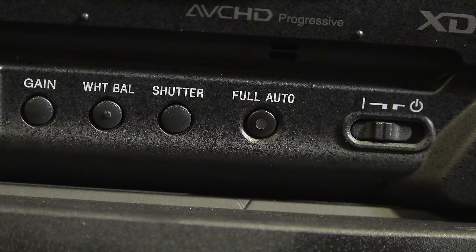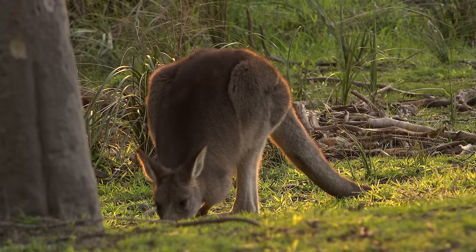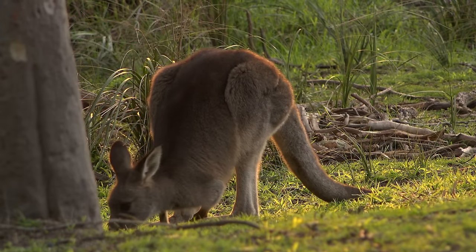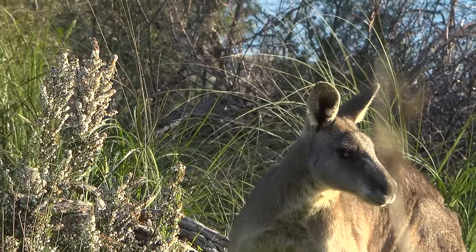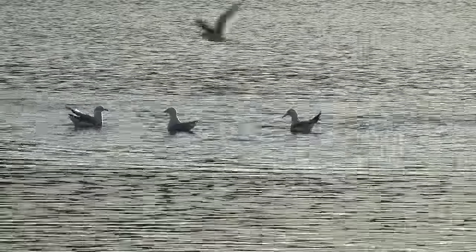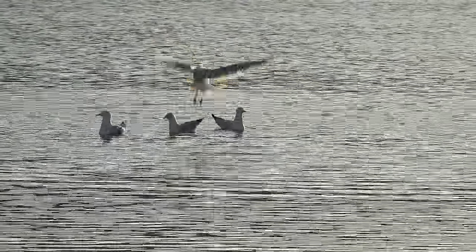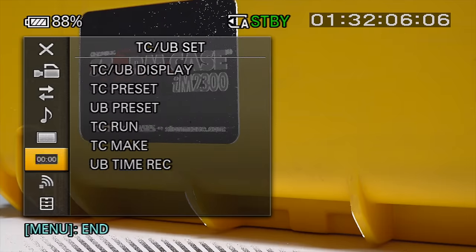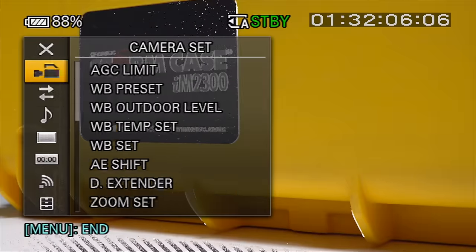The full auto button is there for anyone who needs it, but we'd highly recommend at least using auto iris or auto gain in some situations while going manual focus — that's pretty important for a camera like this. The menu system is responsive, which is good. The X160 had a laggy menu system which felt like a step backwards; this is very much Sony, which means it's overly complicated and convoluted for some, but it's responsive.